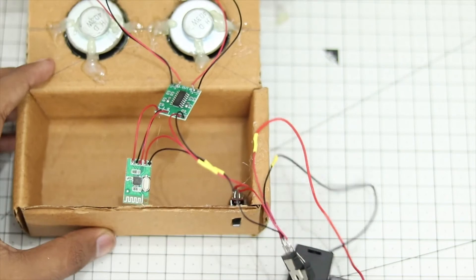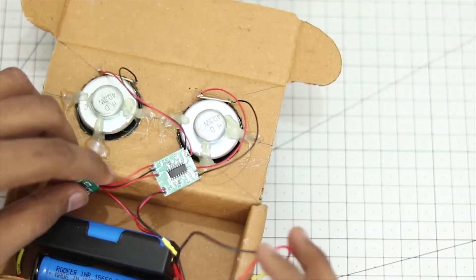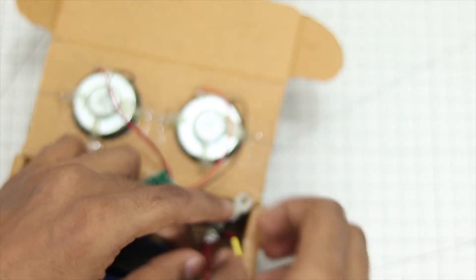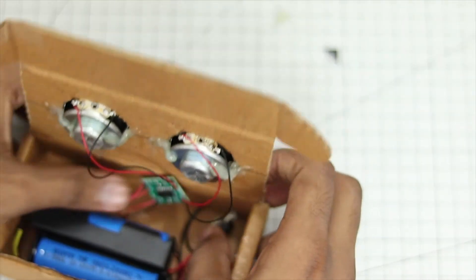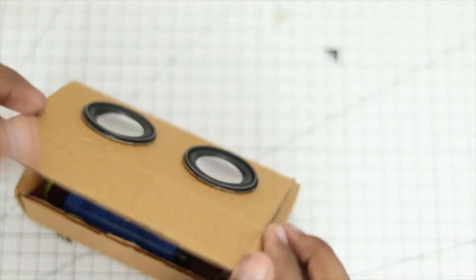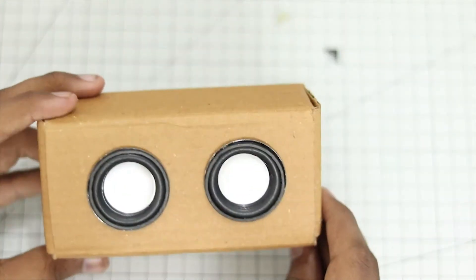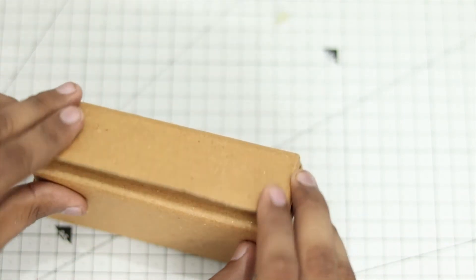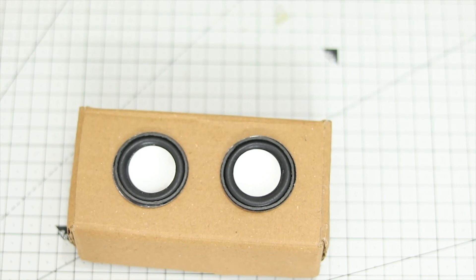The switch is in. Now we can just jam everything inside the cardboard box. The battery goes in first, then the amplifier and board go to the side of the battery, and then the voltage regulator goes right on top, next to the switch. I was in a bit of a hurry, so I just stuffed everything in. And there you have it. Now let's turn it on.